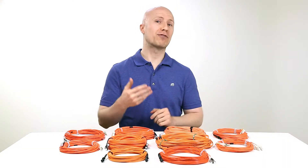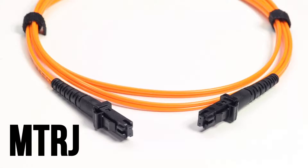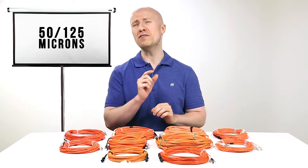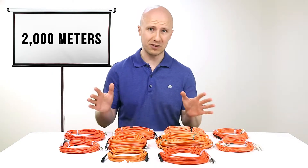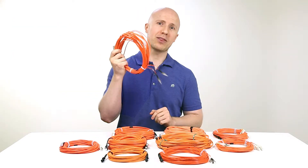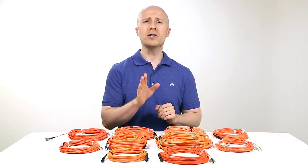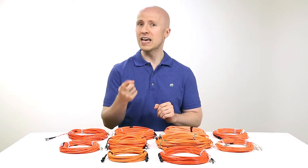We carry multi-mode fiber cables in a variety of connector types: LC, SC, ST, and MTRJ. These multi-mode fiber cables have a diameter of 50 over 125 microns and can transmit data up to 2,000 meters. They can easily be identified by their orange jackets. Multi-mode cables are also virtually immune to electrical interference, making them the ideal fiber cable for use in LED transmitters and as backbone applications in buildings.